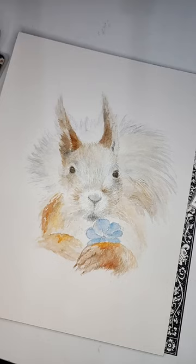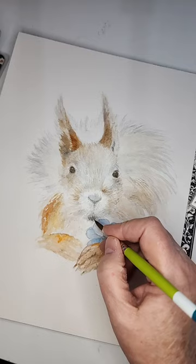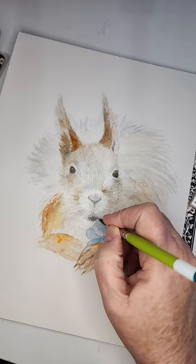You want it to be darker so you know it's his little lip, but you don't make a straight line because he has hair and little whiskers.